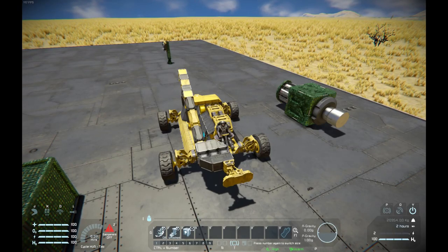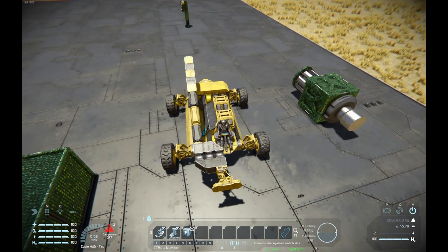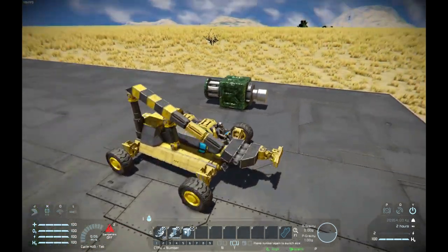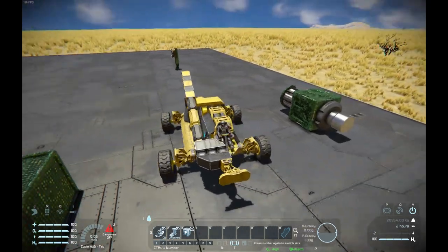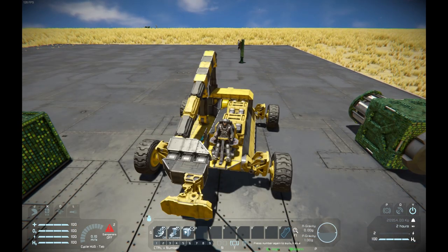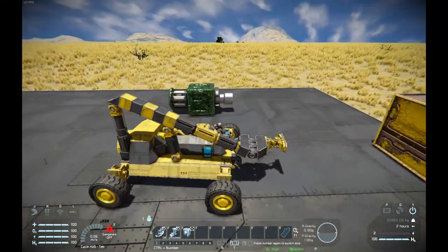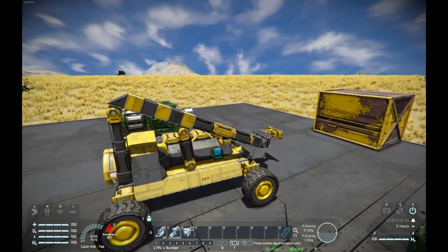I'm preparing to make a build video for a small grid mining wreck and I came up with this utility vehicle for making that. I went a bit overboard. The reason I made it was that I need to put a large detector on a small grid, and that needs to be placed, so I thought I would make a vehicle for doing that now and in the future. I also wanted to mess around with hinges, so this thing lifts stuff.